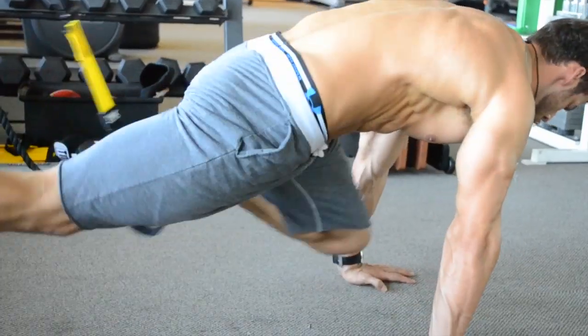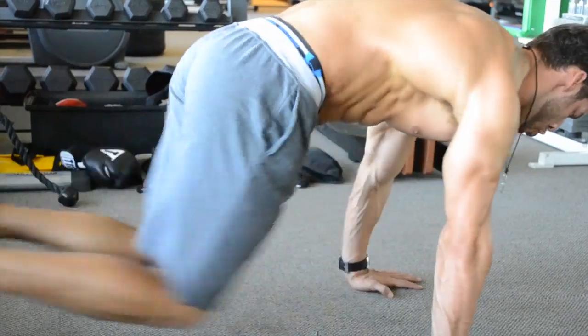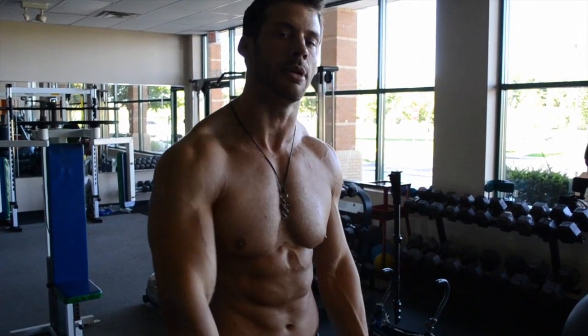Finally, we're going to do a mountain climber in the push-up position on the TRX band, so your feet are elevated off the ground, driving your knee as far forward as possible. Really feeling all the abs work — upper abs, middle abs, lower abs. Tie it together and get that complete cover model physique you're going for and make it happen.